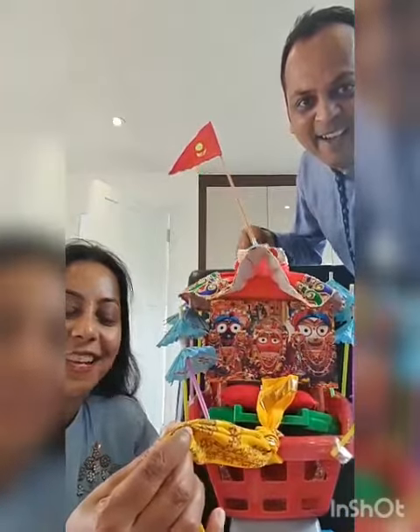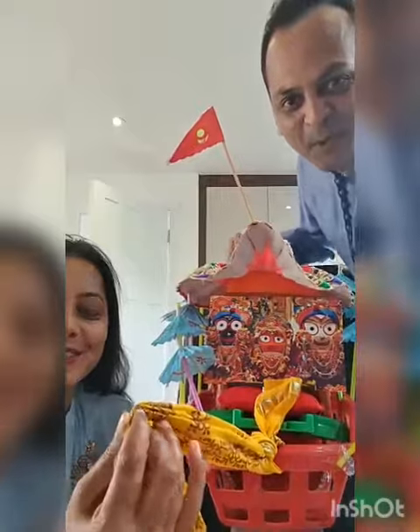Haribol! Jai Jaganath! Jai Jaganath! Thank you so much and we will see it — let's go to the other side and see how it works.